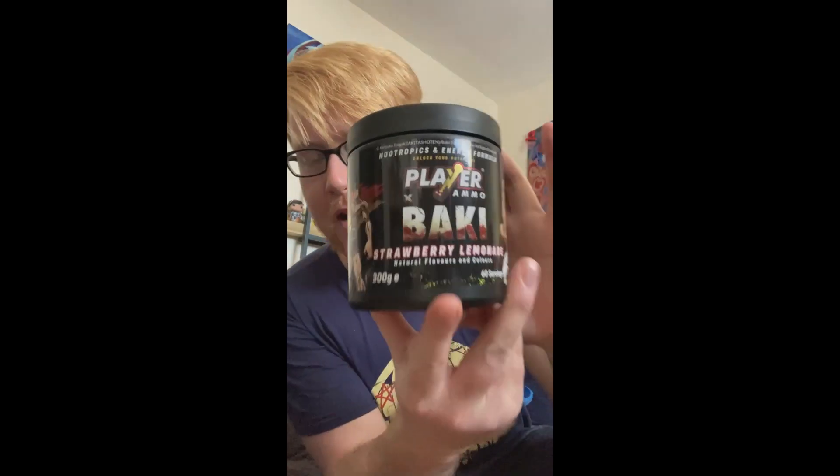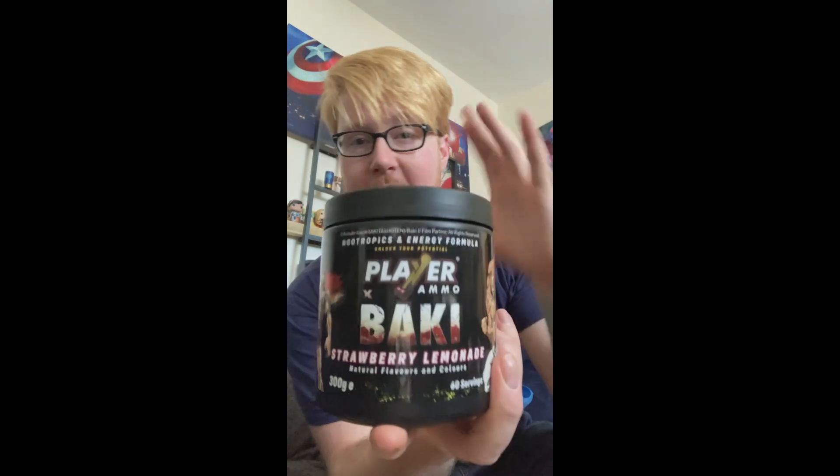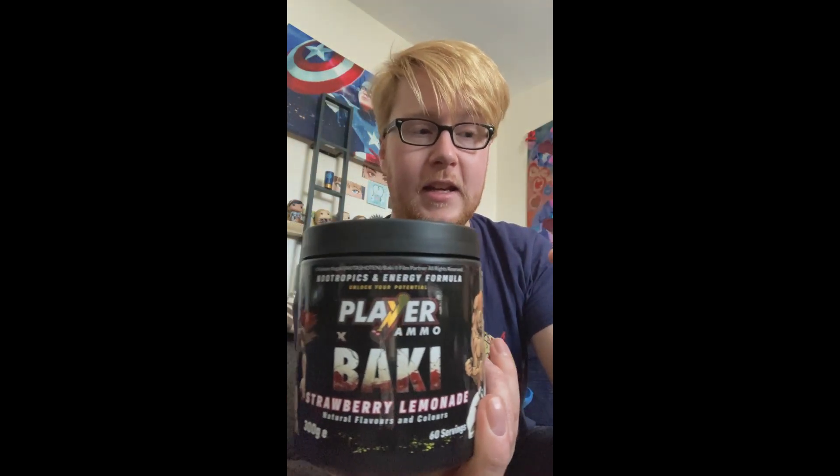So this is the strawberry lemonade one — brand new flavor, I've never tried it. I'm going to be giving it a try and doing a review. It seems pretty good. It's a strawberry lemonade flavor, so it's not actually like lemonade — it will just be a strawberry lemonade flavor Player Ammo. We'll see.